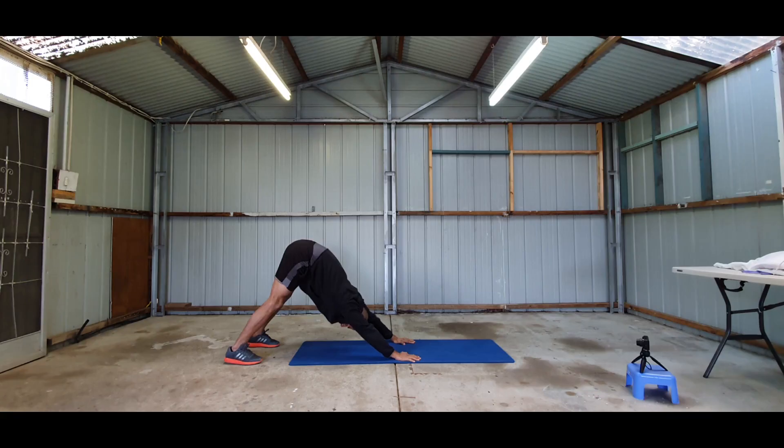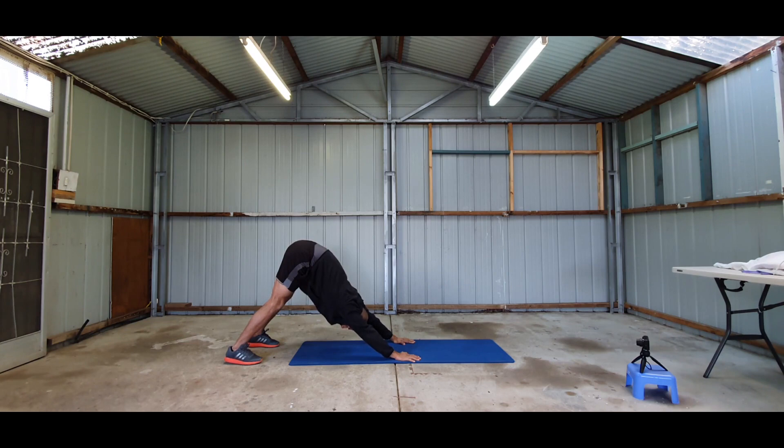Moving on to shoulders, I'm starting here with downward facing dog — one of the best exercises for opening up your shoulder. You will see me doing a few more exercises, and like I said before, I'm already planning on making a whole series for shoulder exercises so I will cover all these exercises in that series.